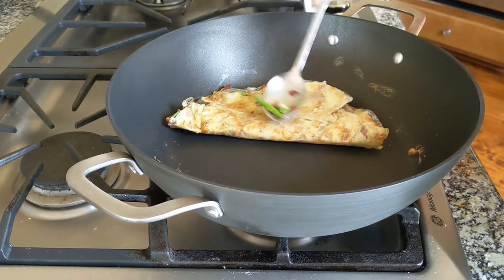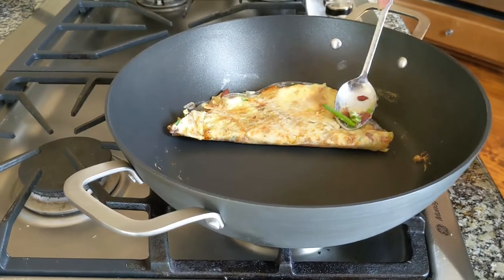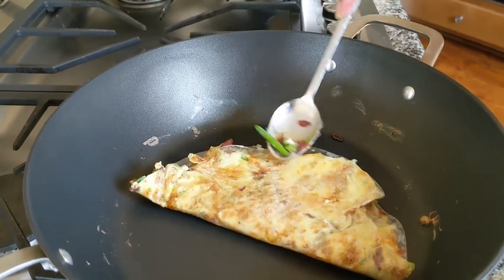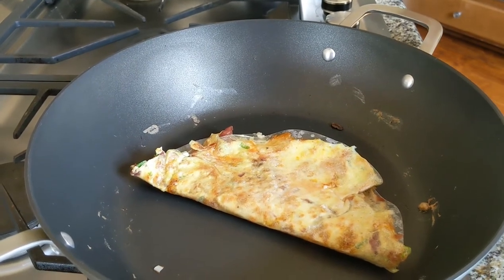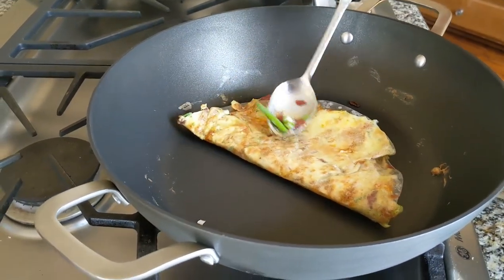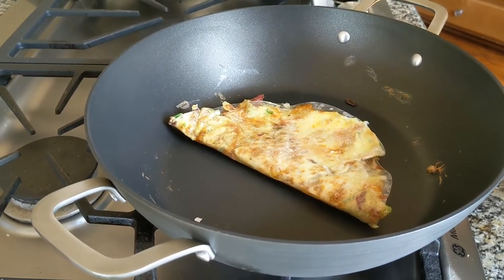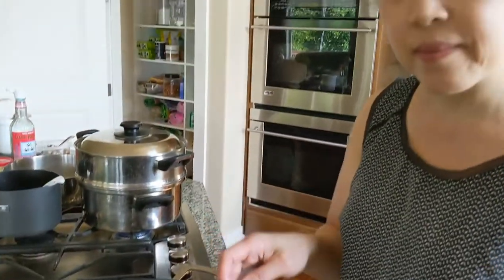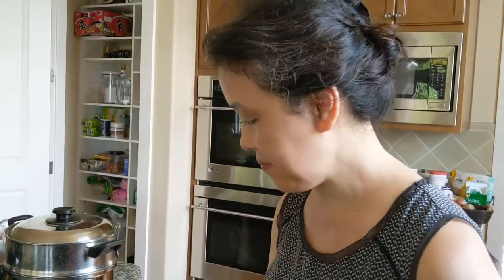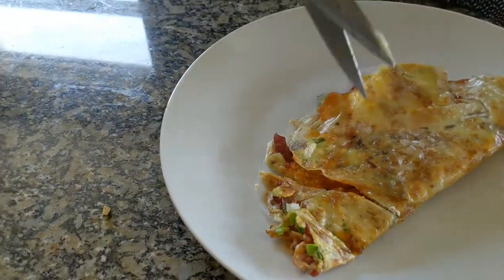We can't travel to Vietnam during this time, so the next best thing is to try to make some of the delicious tasty snacks we experienced when we were in Vietnam. This is one of the bánh tàng nương — that's ready to plate up and eat. We're gonna try it now. I'm just gonna slice this up — oh, it's still very hot.